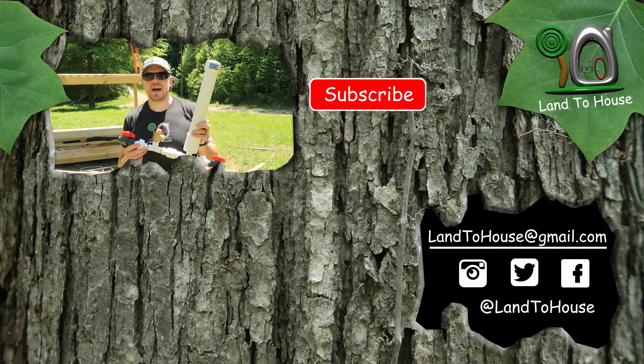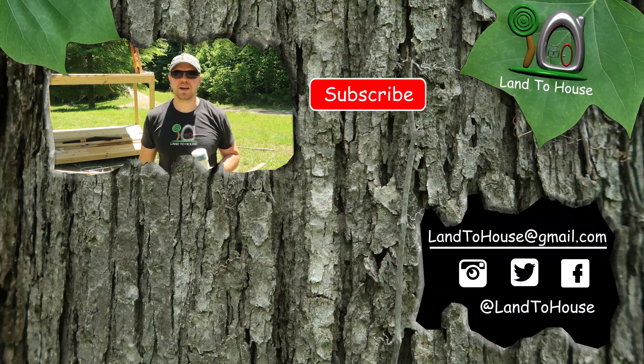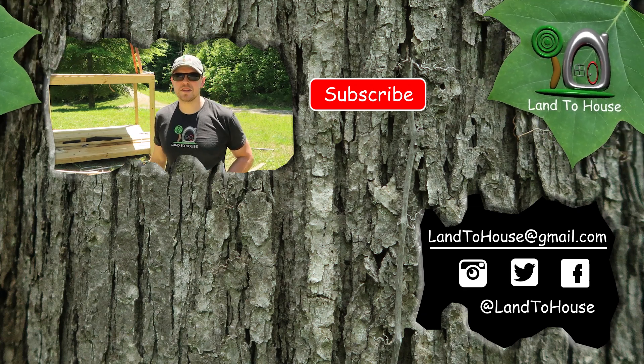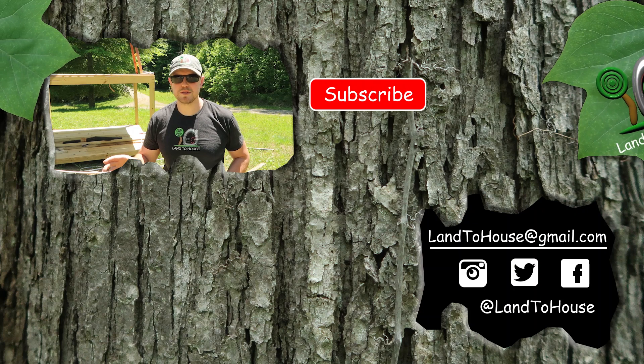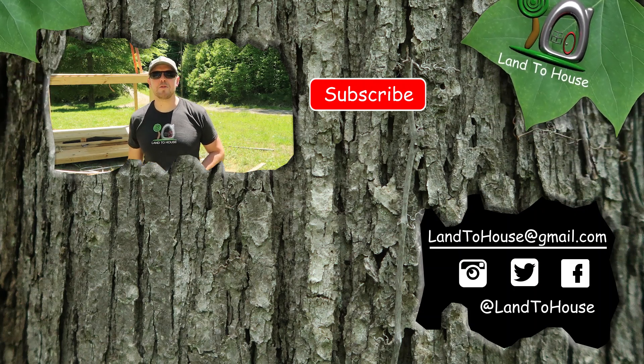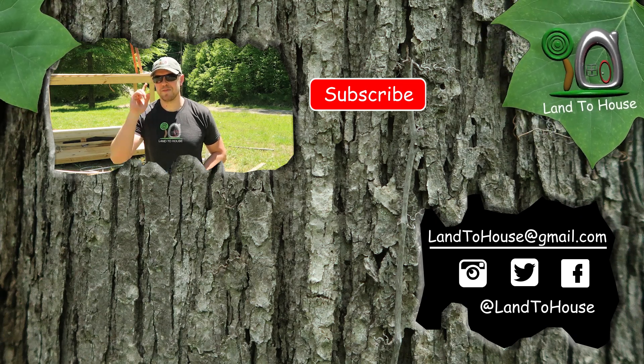If you want to check out the Ram Pump, I have four different sizes available at landtohouse.com as well as on Amazon. Do hit that thumbs up — it helps tremendously with my YouTube views. Be sure to subscribe. Thank you for watching and tune in next time for another exciting Ram Pump video!